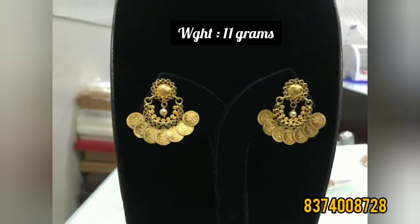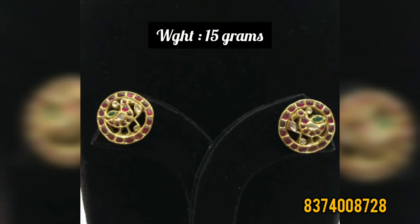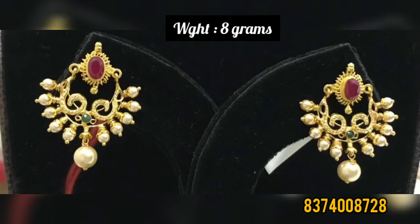This is 11 grams. This is 10 grams. This is regular. This is 10 grams. This is 15 grams. This is 10 grams. This is 10 grams. This is 8 grams.